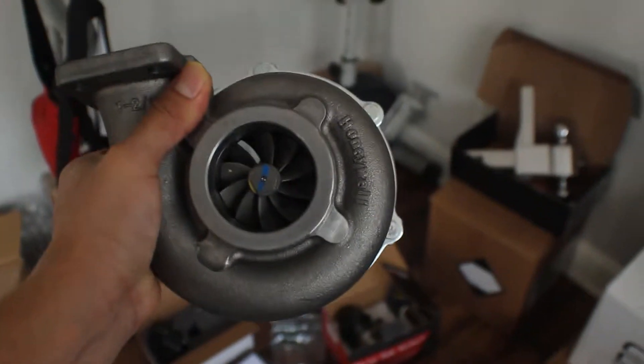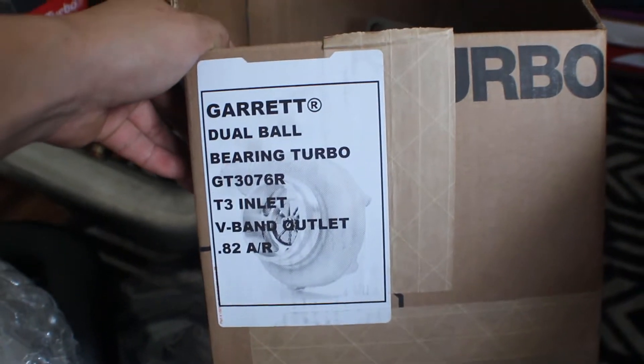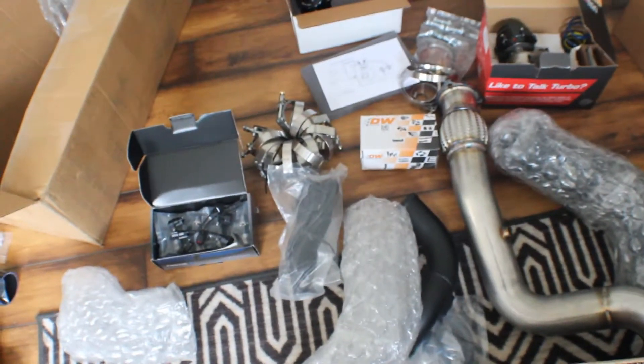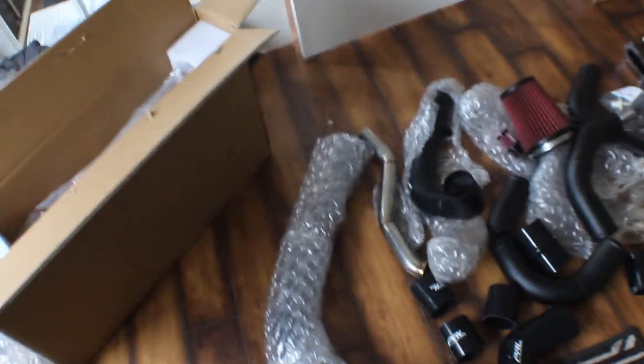And the most important part — the little snail. I believe this is a GT... yep, right here — GT3076. You guys can read the rest of the specs. It should be a pretty good kit. The kit itself should have the potential for maybe 500 horsepower. I'm not going to go all the way up there, but I'm probably going to start at a low PSI and work my way up.